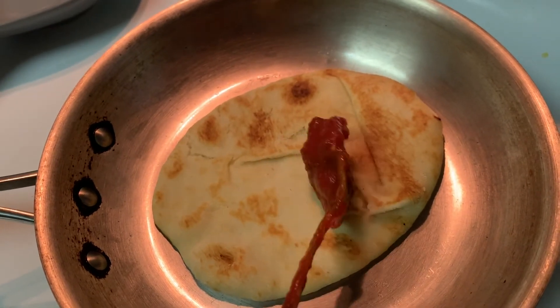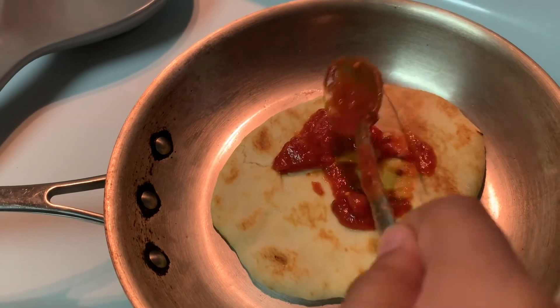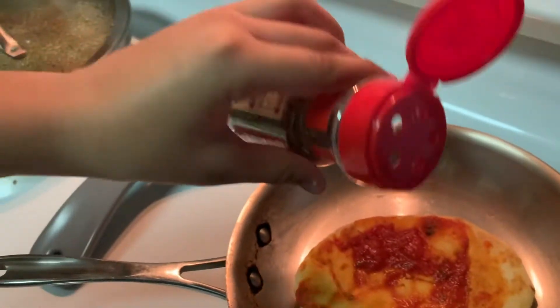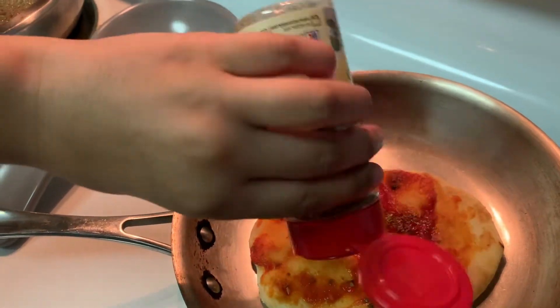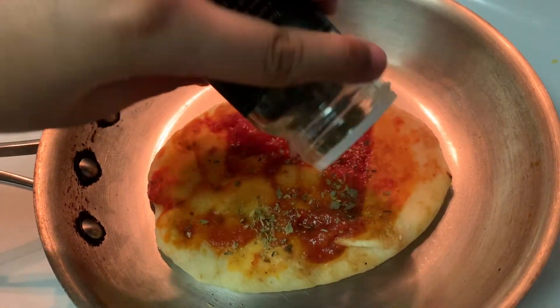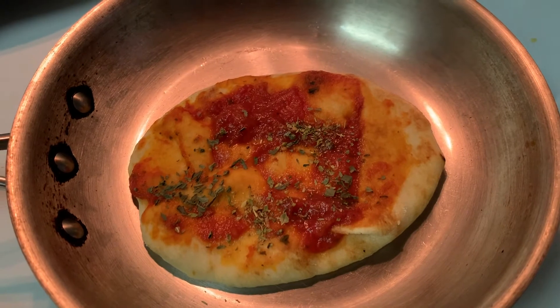First put the pizza sauce, then put oregano leaves. This is our oregano leaves. Then put a little basil, then put a little onion.